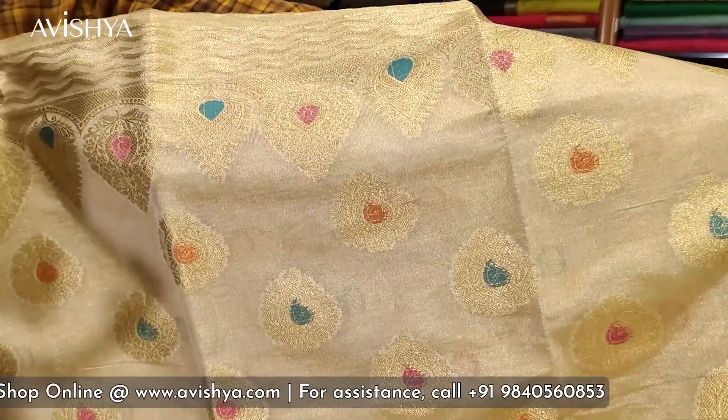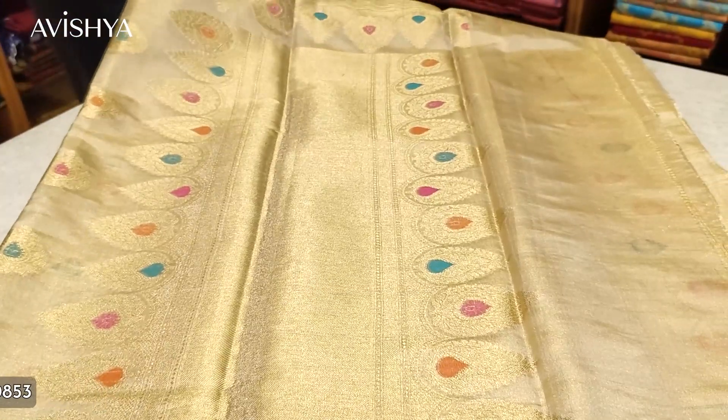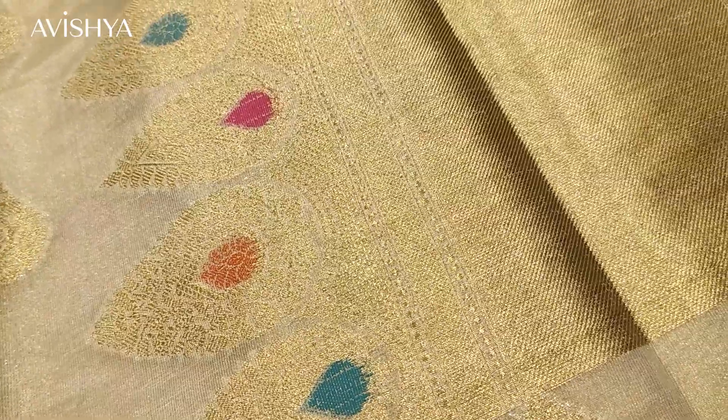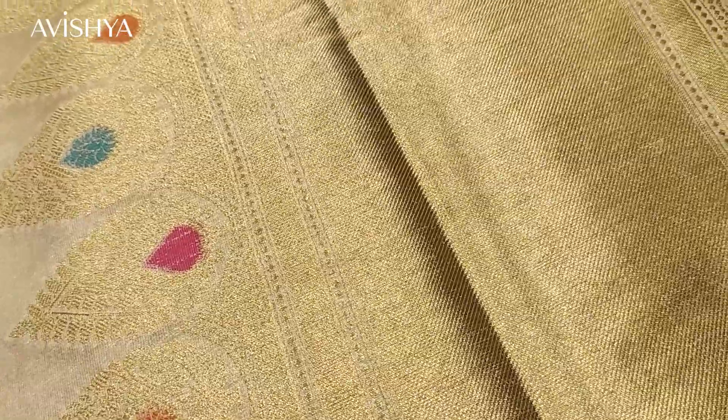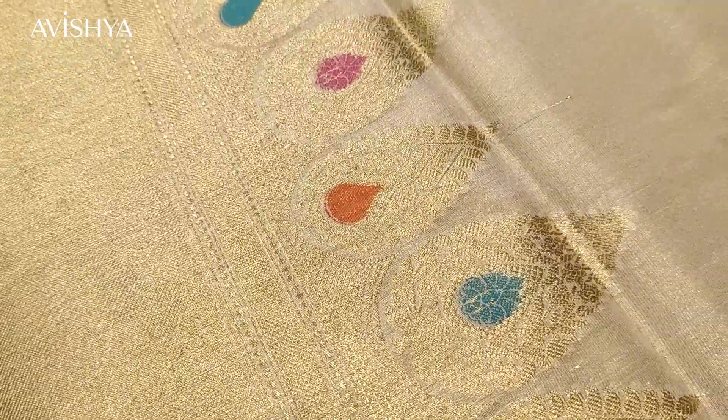The borders have got nice layered pattern zari motifs. Flipping it around, the pallu has a lovely thick band of gold on both sides, with beautiful beetle leaf motifs adorned with little paisleys along the edges. The Minakari in three different colors is also present on the motif.